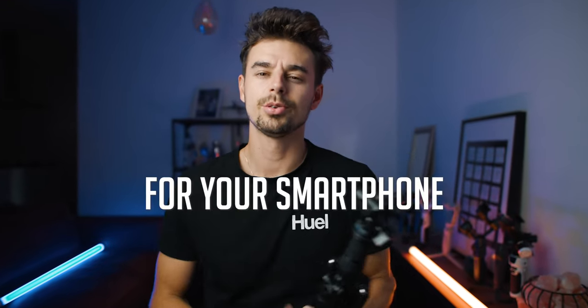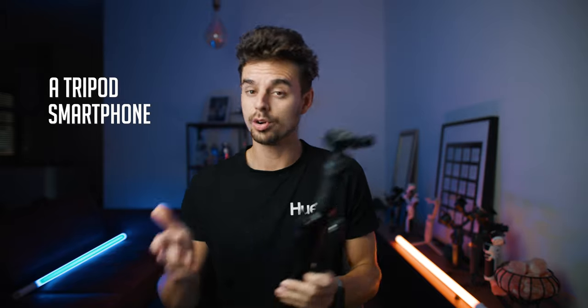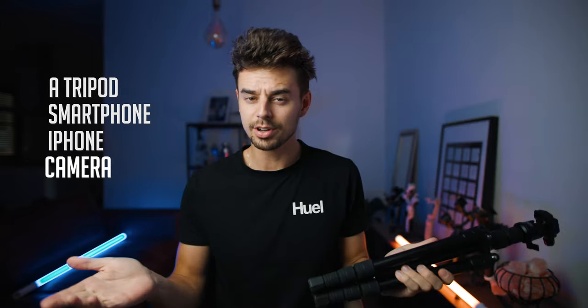The best tripod for your smartphone just got better. If you're in the market for a tripod for your smartphone, for your iPhone or for your camera, this one is very exciting.